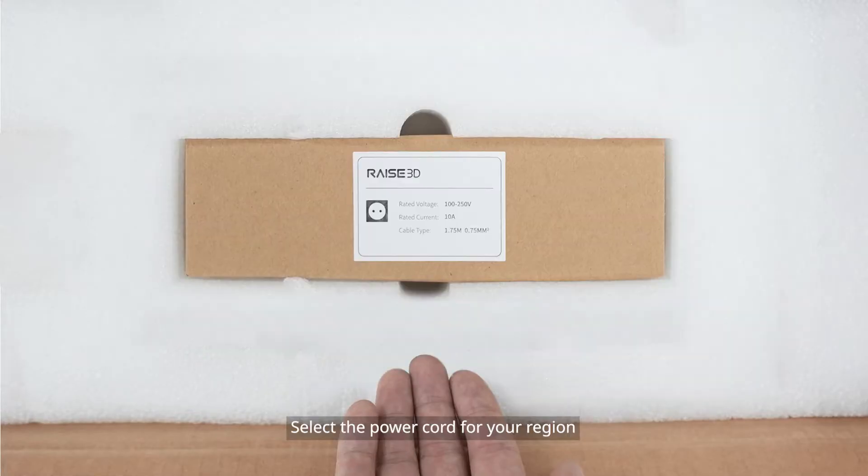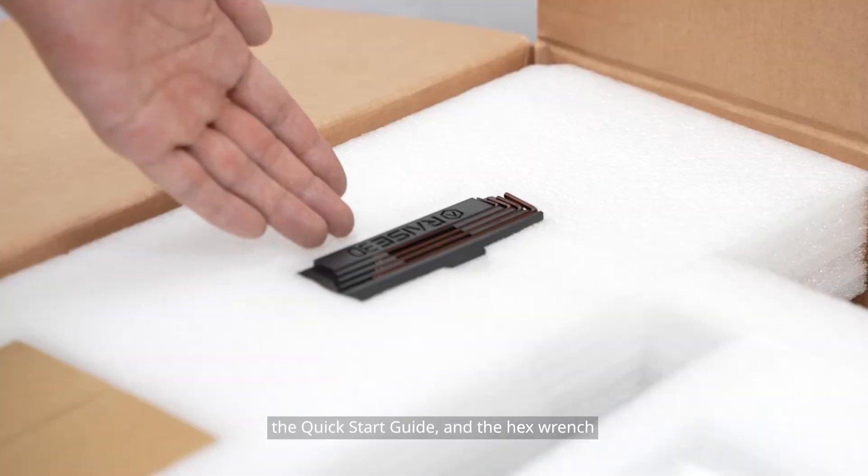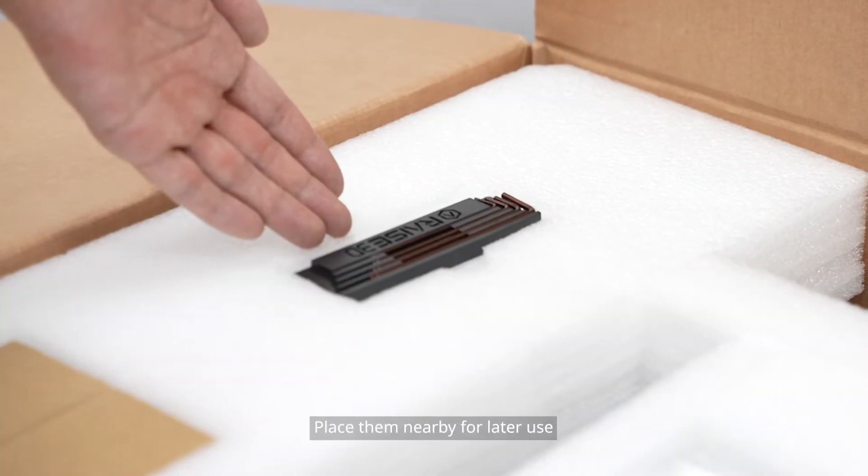Select the power cord for your region, the quick start guide, and the hex wrench. Place them nearby for later use.